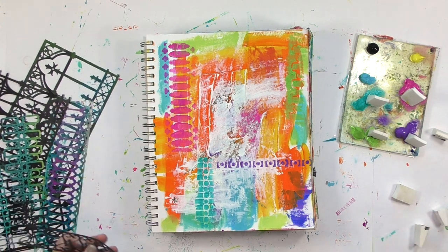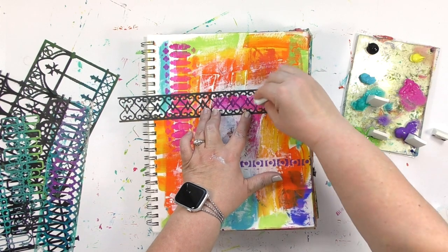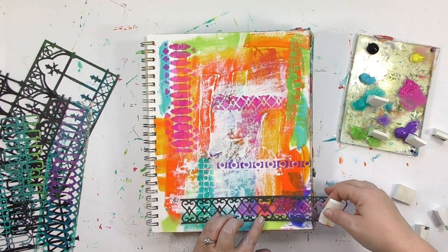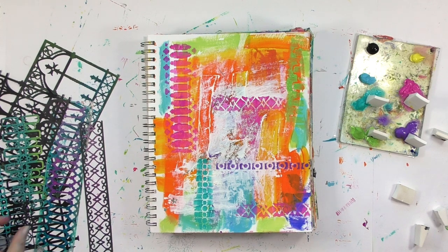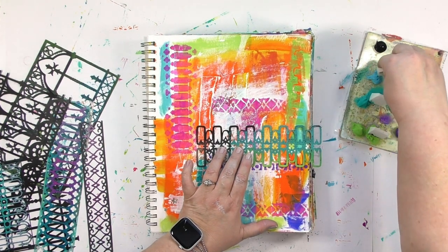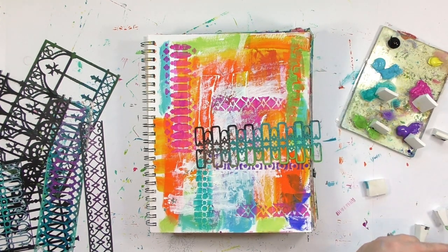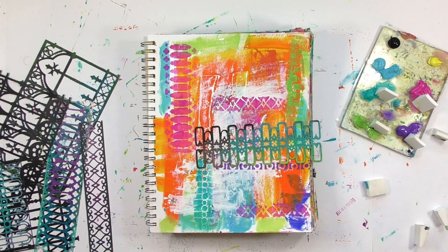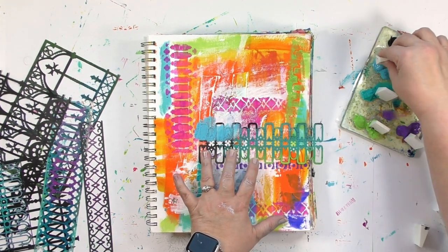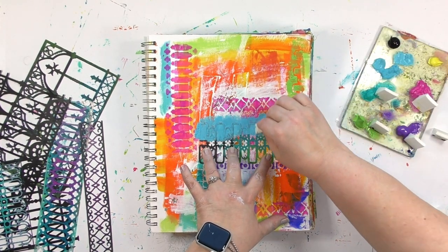Back to the size of the cosmetic sponges — if they come in just one size, but I'm looking for a smaller one, that's because when I'm done with a cosmetic sponge and the paint dries on the end, I simply cut that little dried end off. Then I've got a fresh, clean end ready to go. But just like with a pencil — every time you sharpen it, it gets a little bit shorter. The same is true for these sponges. So every time I cut a bit off the bottom, they become smaller. I save all of them, so I end up with a variety of sizes. When I need a little one, I grab one that's been used a lot. When I want a larger area, I get a fresh one. This way I don't have to worry about cleaning the sponges, and I get multiple uses out of one.